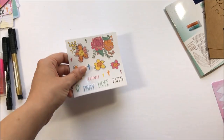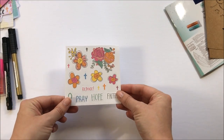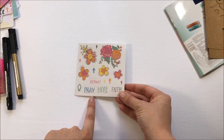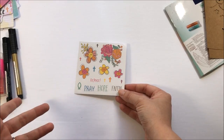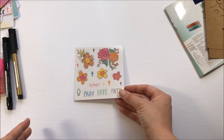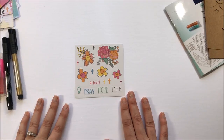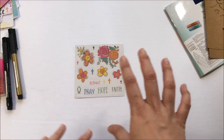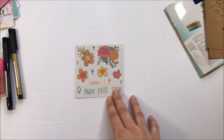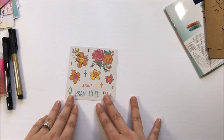You also get one little sheet of stickers — some crosses, some really pretty flowers, and some word stickers. It's definitely something to get you started and let you figure out whether you like using stickers in your Bible. I think this kit is more geared towards a new Bible journaler that's still trying to figure out what they like and maybe doesn't have a lot of supplies yet. If you're an avid Bible journaler who's been doing this for a while, I don't know that this kit's really going to be for you.